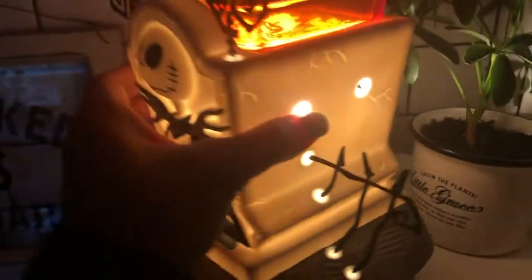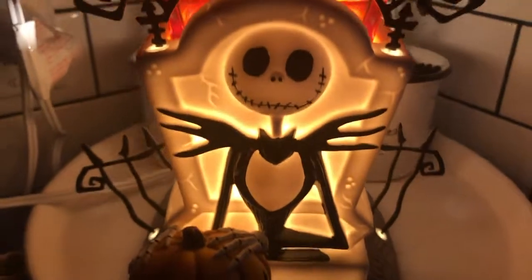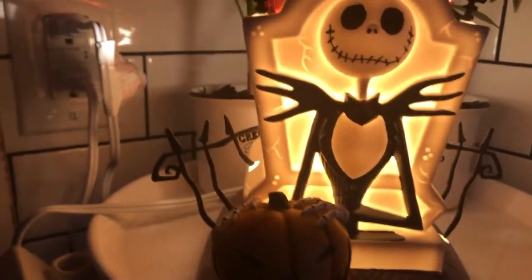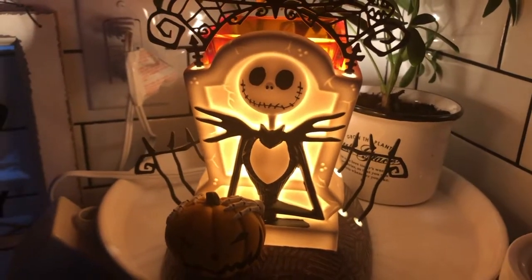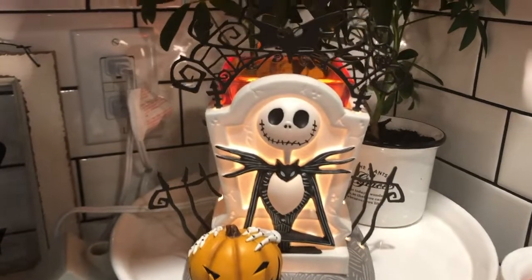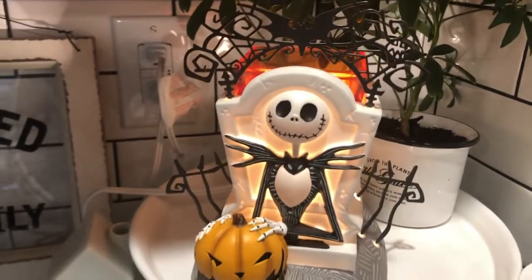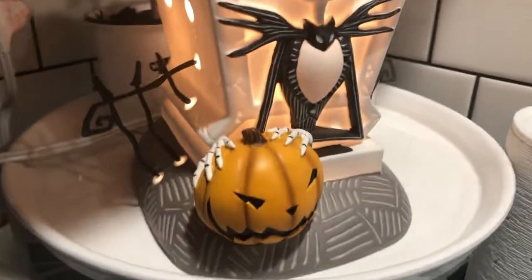Danica turned off the light for me. Oh it's gorgeous! I love it! There it is. All right friends, thank you guys for stopping by with A Simply Simple Scent. As always, mahalo!